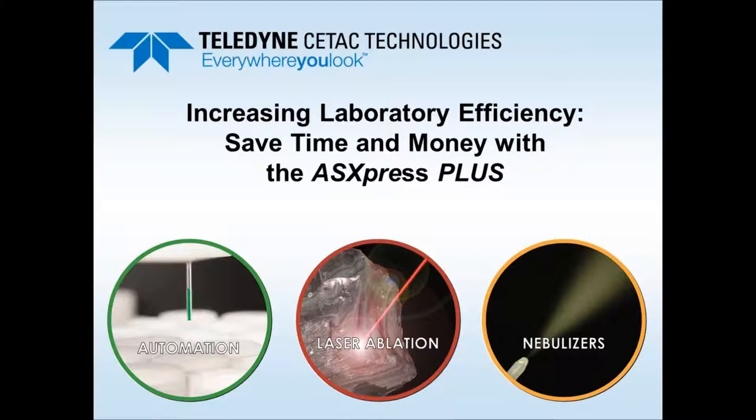Thank you everyone for joining today's webinar. This concerns a sample introduction accessory for ICP-AES and ICP-MS, the Teledyne CETAC ASX Express Plus. We want to talk about increasing laboratory efficiency, saving time and money with this device as a front-end accessory for your ICP.